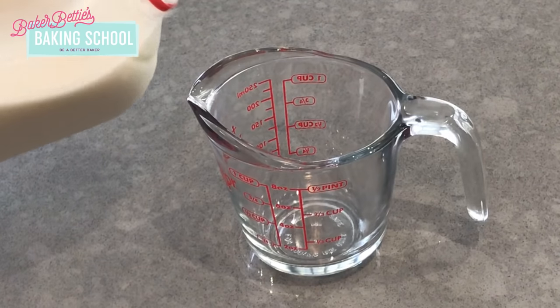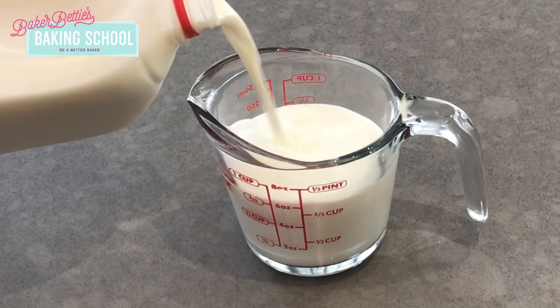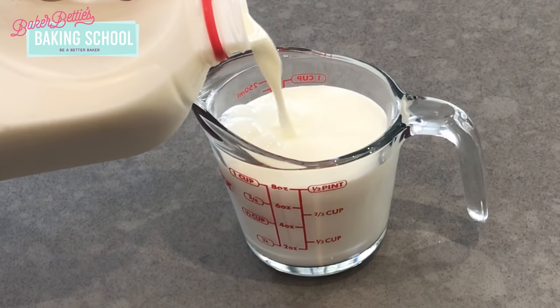Now let's talk about how to properly use all of these tools. When you're measuring liquid ingredients with your liquid measuring cup, fill it up to the line, set it down on your counter, and then get down at eye level with it so that you can see that the ingredient is exactly at the line. When you're using dry measuring cups, fill it up all the way to the top and actually overflowing a little bit, and then use a knife or the back of a spoon to level it off so that it is a very clean line on top.